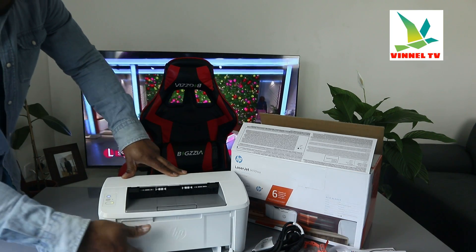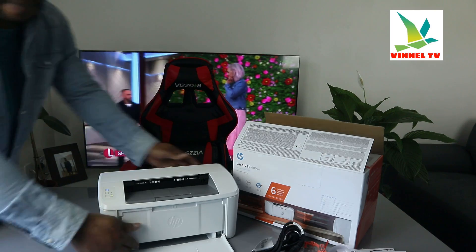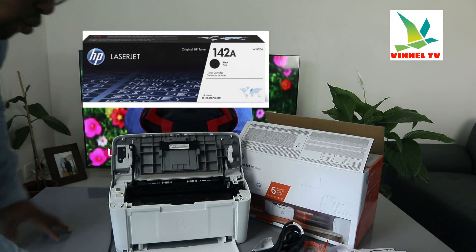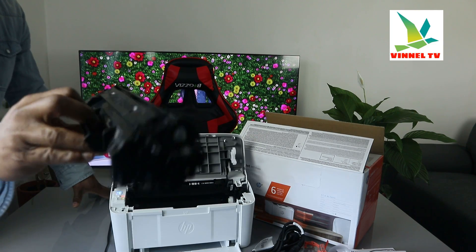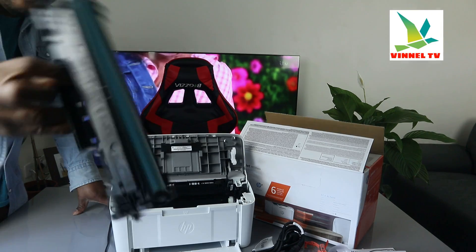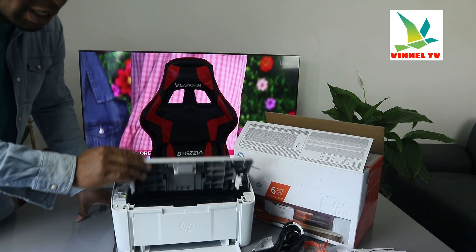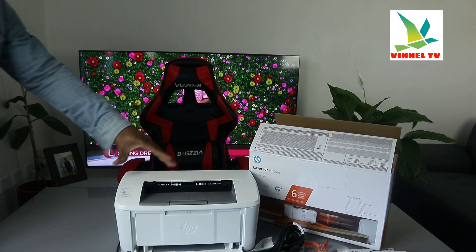You can load various sizes of paper — A4, A5, B5, various sizes — just need to adjust it to the holder. Open this printer up: this printer uses ink toner 142A. Check my video on how we loaded the toner — it goes straight in and you hear a click sound, then just close it.